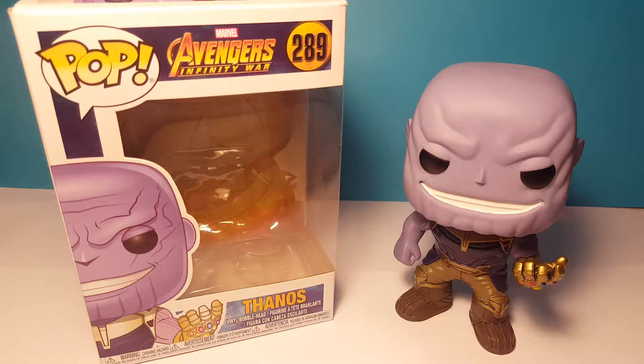Hello everybody and welcome back to another ShazakHazza video. Today we're taking a look at the Avengers Infinity War Thanos Pop Funko.